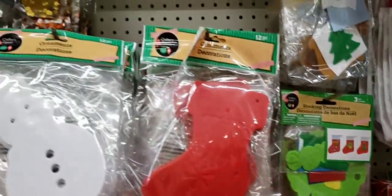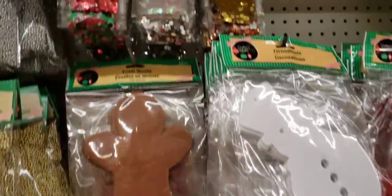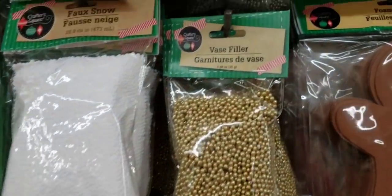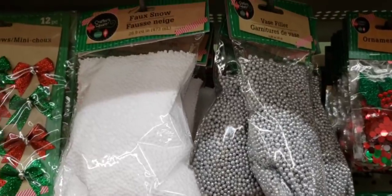And then they have the wreaths — these are foam cutouts, a 12-pack. Up here they have some more of the ornament filler; they are all different and come in a pack of three. These are vase fillers, 0.88 ounce. They have it in gold, white, and silver.